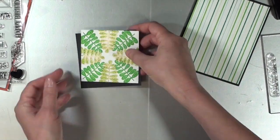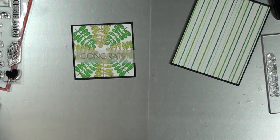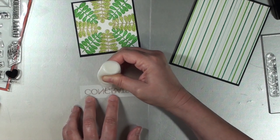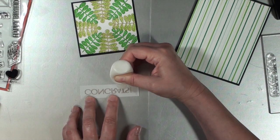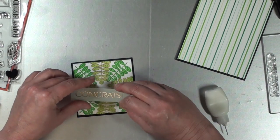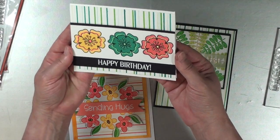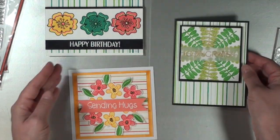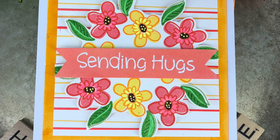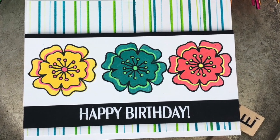I'm going to add some multi-mat adhesive to the back of the sentiment so that it doesn't show through the vellum whenever I put it across the leafy panel. Now that that's finished I will glue that down to the card, and that will complete it. Here are all three cards. I'm so glad you joined me again today — I hope you'll take a moment to subscribe to the channel if you haven't already done so, and leave me a comment. Until then, I dare you to be artsy.